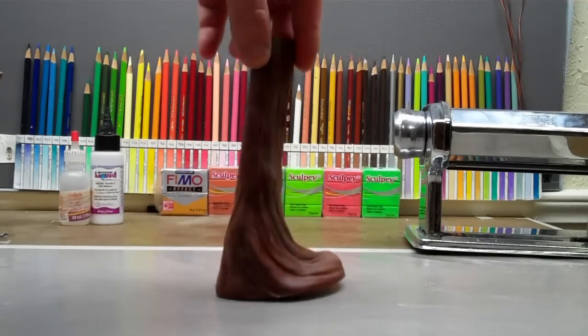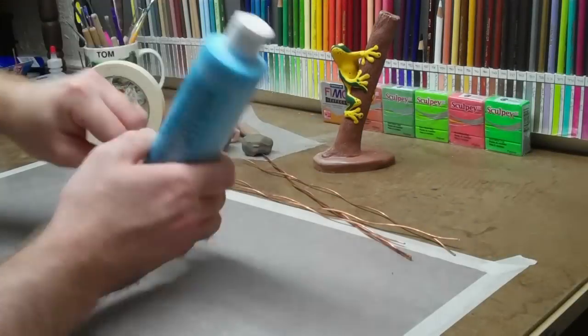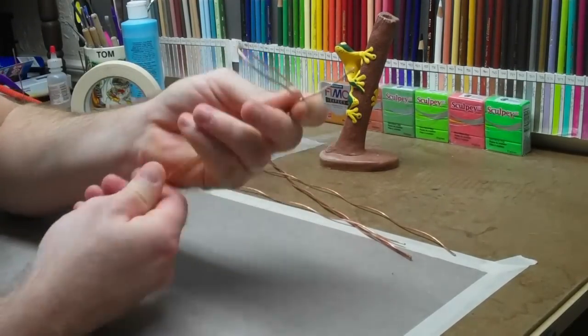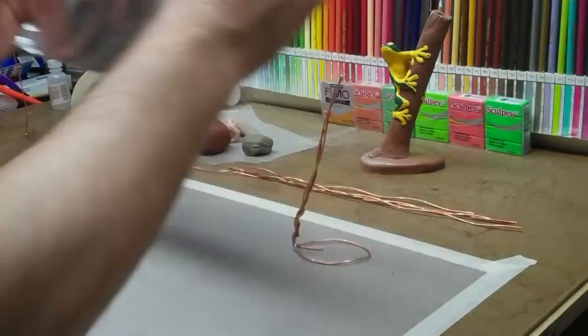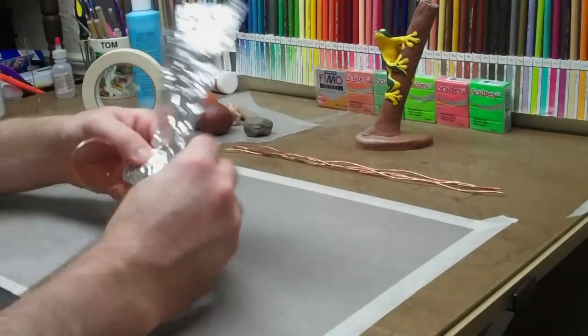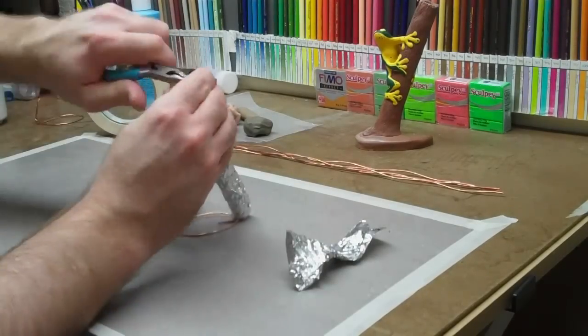Seriously, this is probably the coolest log I've ever made. I'm using a paint bottle to get the circle shape I want and just twisting some wire around it to pretty much make the shape of whatever kind of log you want. Then I take a piece of aluminum foil, fold it in half, and roll it up into a tube — squeeze it really, really tight.